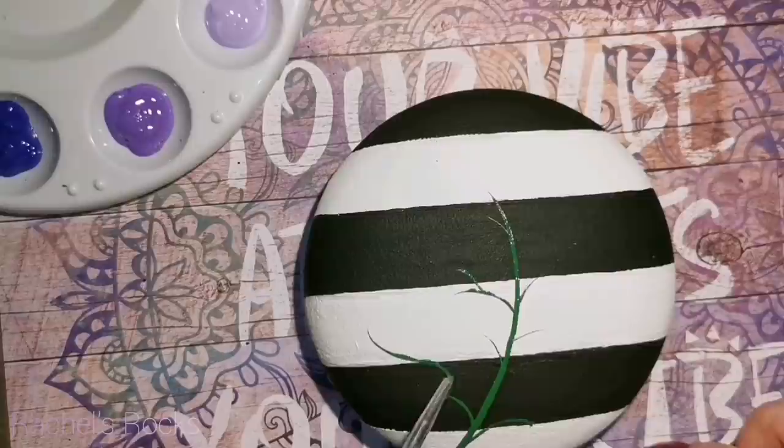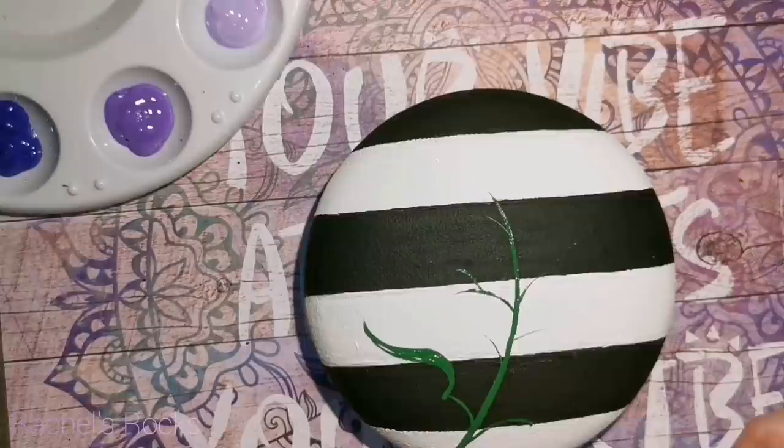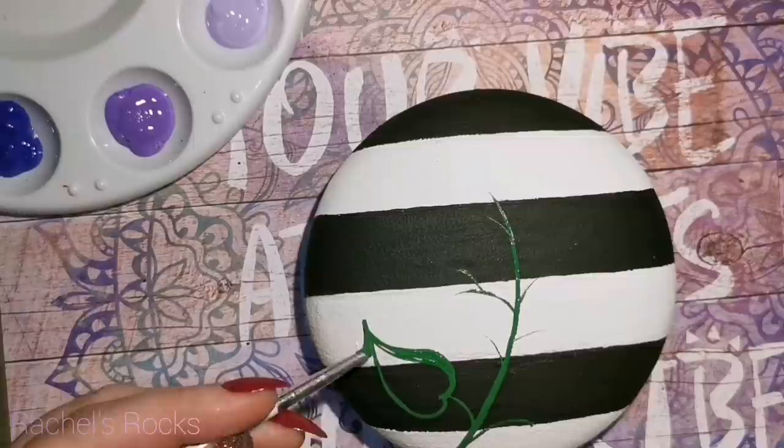So I'm just going to use a little bit of classic green. I'm going to make a stem and a couple of leaves, and we're going to work with that first and then add the flowers afterwards.